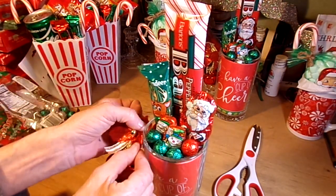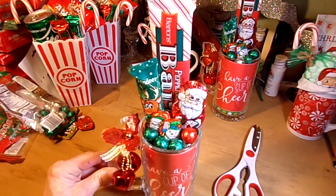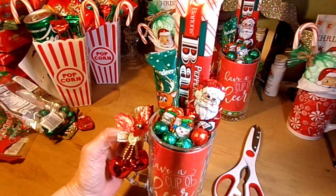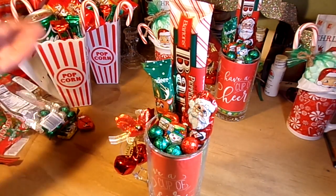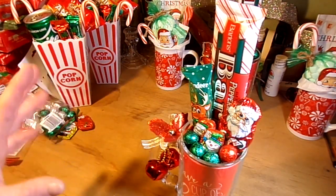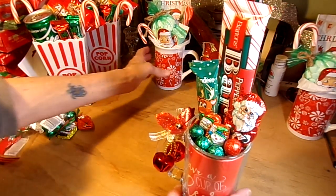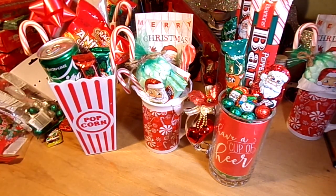And there you go — the third cute gift! Super easy to do, very inexpensive. Every one of these mugs or the popcorn basket costs less than five dollars each — most of them averaged out to about three dollars and some change. Great little gifts to give to your co-workers or friends. These are last-minute gift ideas, and the people I've already given them to have totally loved them, so they're tested! Hope you guys have a Merry Christmas, have fun doing these, and we'll see you next time!